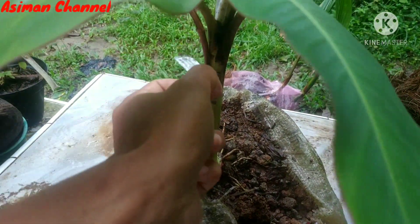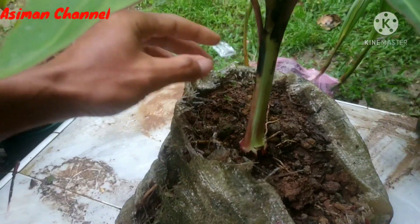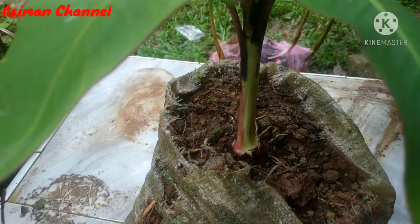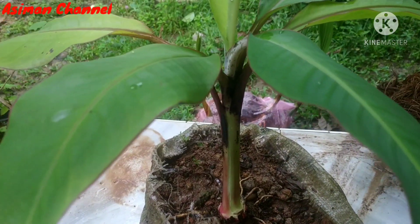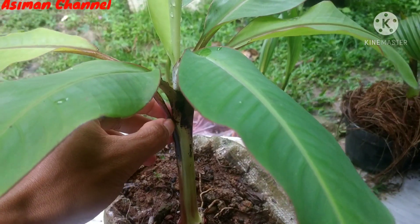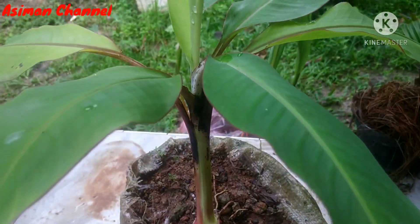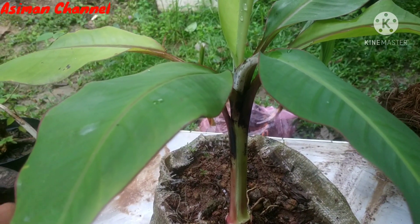Dari saya hanya sebatas itu saja ya kawan informasinya — ini hanya mengisi waktu kosong ya kawan, karena saya tidak membuat konten apa-apa. Jadi hanya saya sedikit sharing ya kawan. Semoga bermanfaat video saya dan bisa menginspirasi kawan semuanya. Terima kasih yang selalu men-support dan mendukung saya dari awal sampai saat ini, saya doakan semoga kebaikan kawan semuanya dibalas oleh Yang Maha Kuasa. Amin ya Robbal Amin. Salam satu hobi, salam Bonsai Indonesia, salam sejahtera. Wassalamualaikum warahmatullahi wabarakatuh.